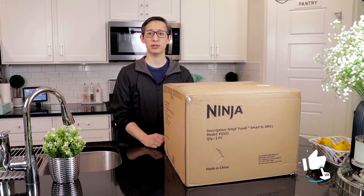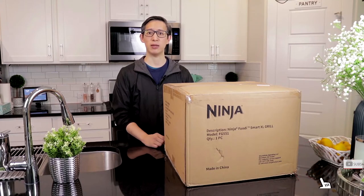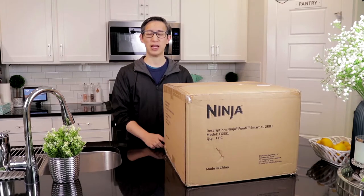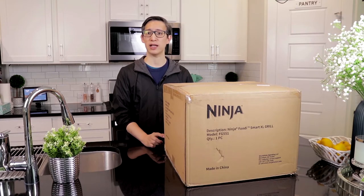The benefit though was that Kohl's honored the Kohl's cash that was earned from that order and let everyone keep it as a consolation for the trouble, which is something I'm super impressed with. Flash forward to today when we received our order for the Ninja Foodi 6-in-1 Smart XL indoor grill, which also serves as an air fryer.